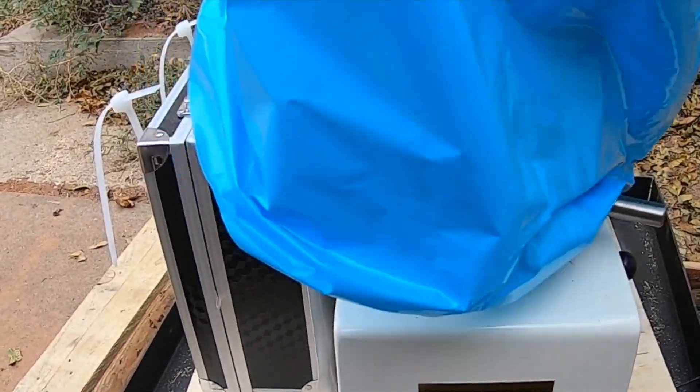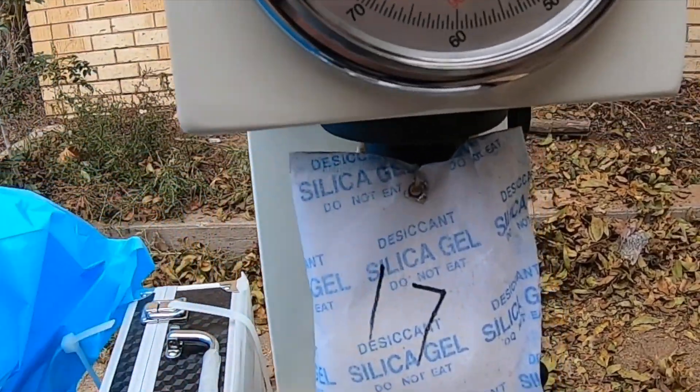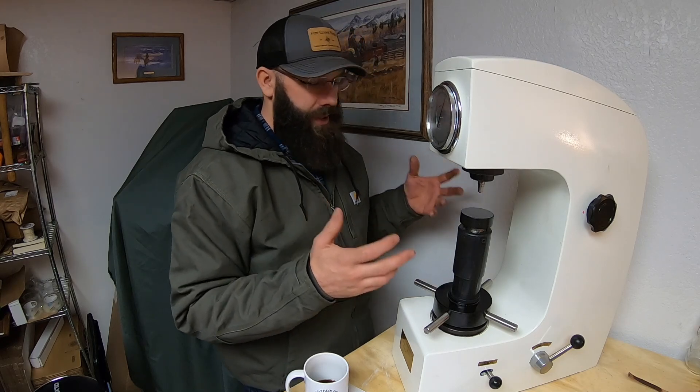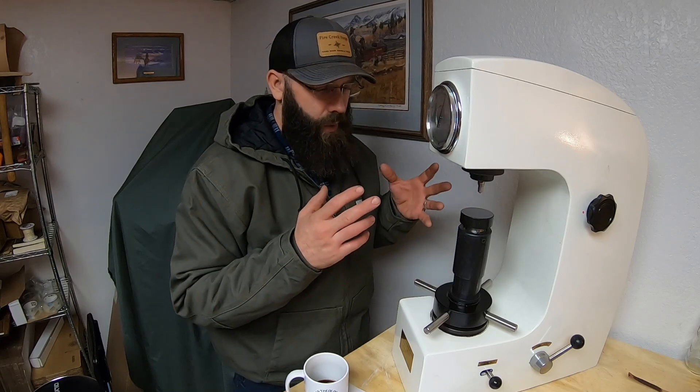Hey guys, welcome back to the shop — at least the leatherworking slash, I guess now also the testing room — because I am excited to introduce to you one of the newest additions to the shop here, which is this Rockwell hardness tester. Without trying to get too long-winded, I'm going to briefly cover what this machine is, what it does, and what I intend to use it for.